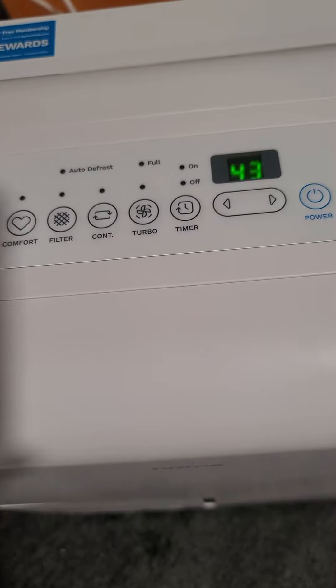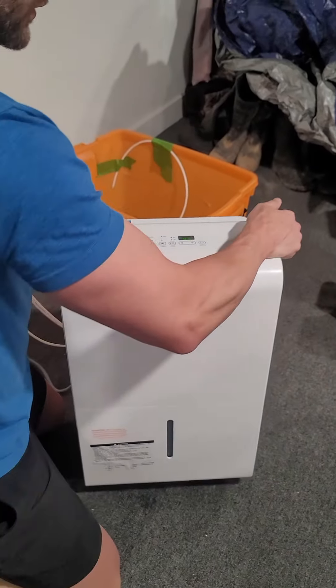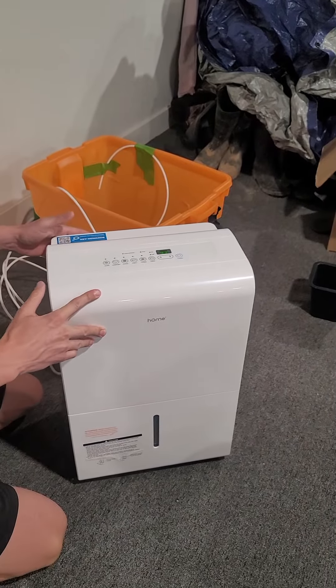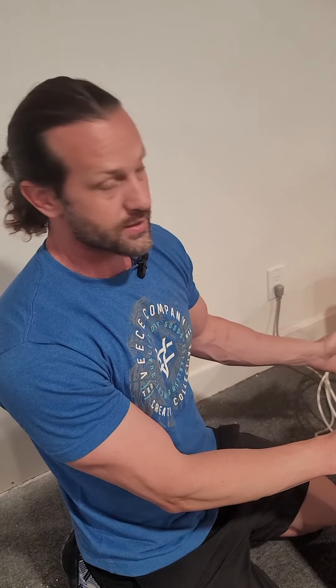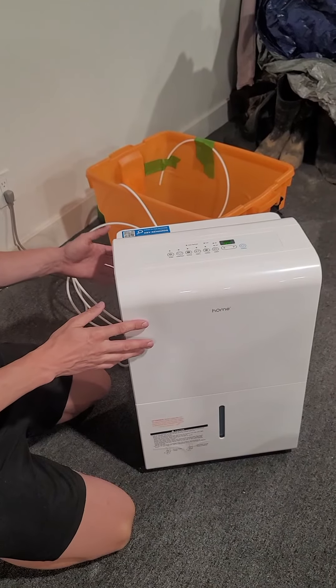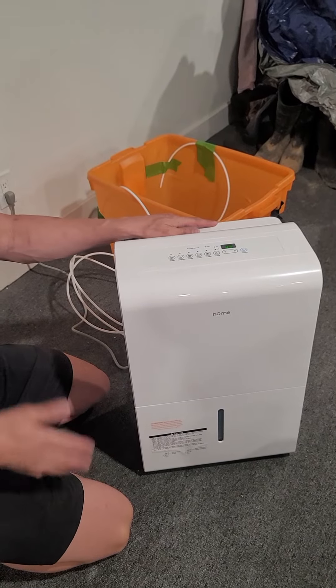This is a great little unit — it has handles built into the sides and weighs about 45 pounds, so it's not too bad. It also has casters so you can wheel it around if needed. I love the pump feature — you can pump it into a sink or wherever. The gravity-fed drain works great if you have a floor drain, or you can set it up on a table and run it into a bucket. Works awesome.